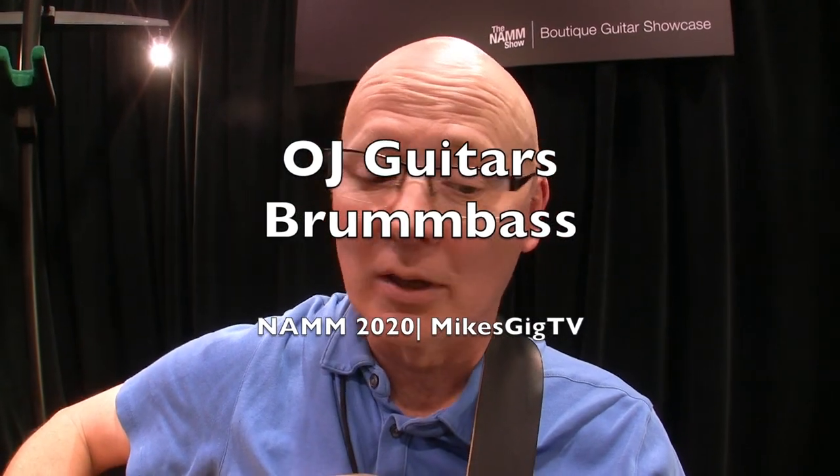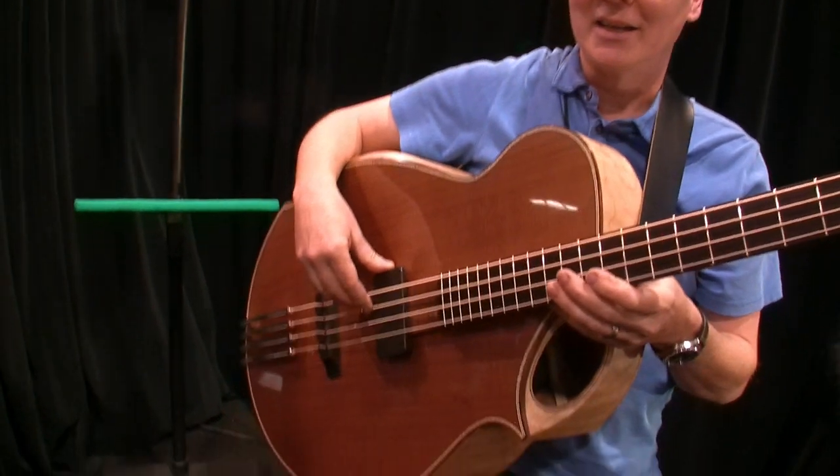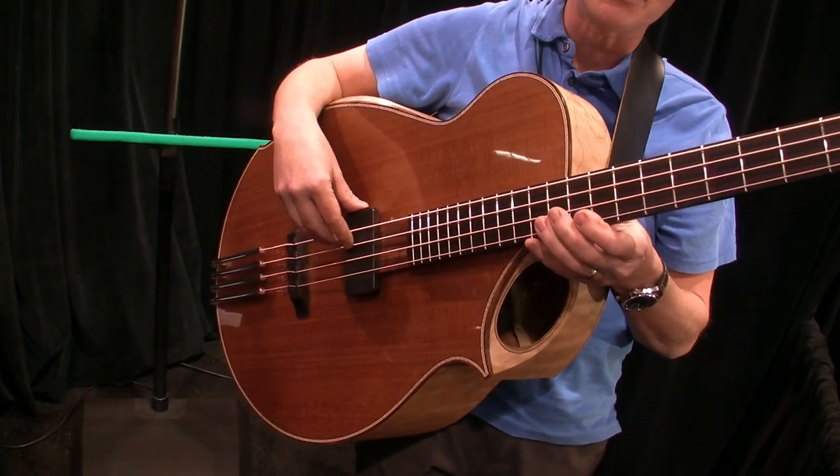Hi, my name is Oliver Yaggy. I'm a luthier from El Cerrito, California, which is in the Bay Area. And this is my Brum Bass model. It's a four-string acoustic bass guitar.